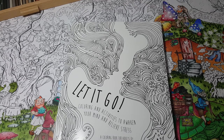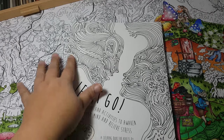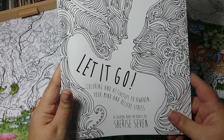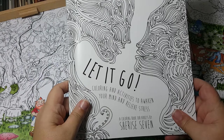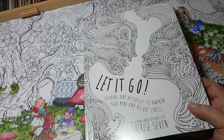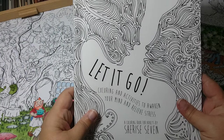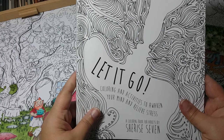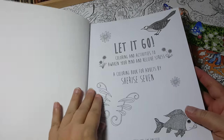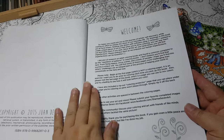Hi guys, here with another coloring book review. This is a really fun book — it's called 'Let It Go' by Shirai Seven. They have a website and Facebook page you can check out, and I'll put a link in the description box. It's called 'Let It Go: Coloring and Activities to Awaken Your Mind and Relieve Stress.' This book is definitely unique — it's a combination of stress-relieving activities and coloring.